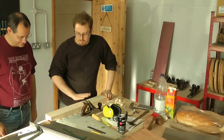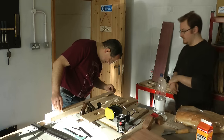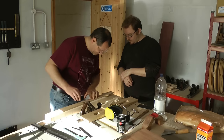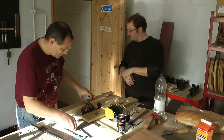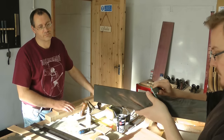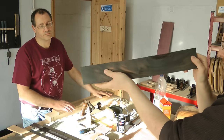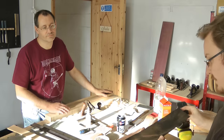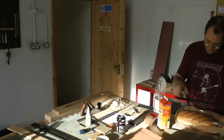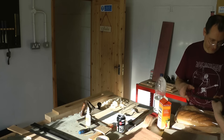We need to get a truss rod sorted. The center line is an extension of this one along there, so I can line that up. It's about six and a half right now - between six and a half and seven - we'll take the measurement from the front. Do you have a particular preference for which side? I think this side, with the headstock being the same - okay, I like that.